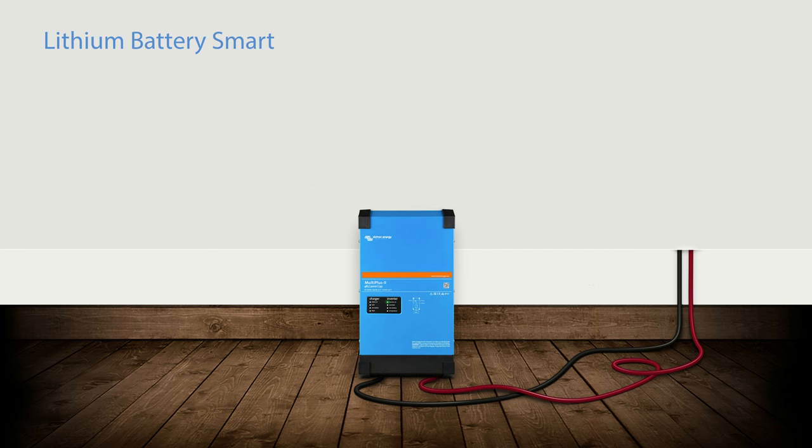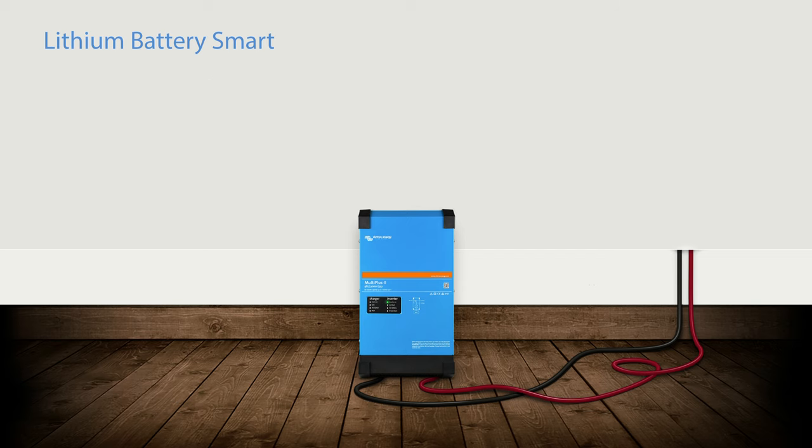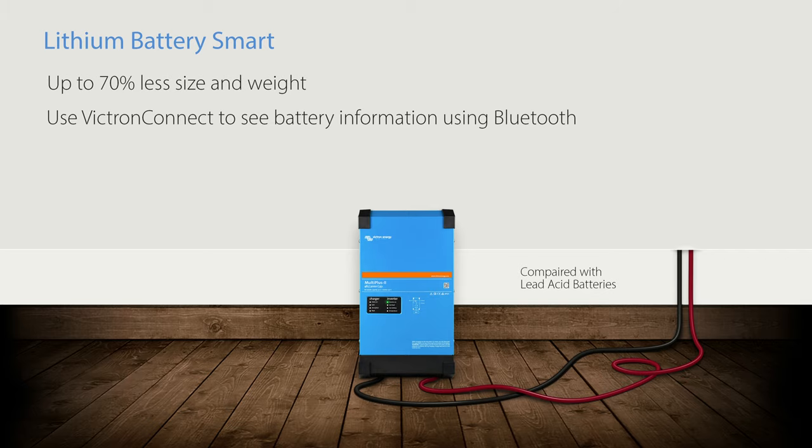There are two voltage ranges: 12.8 volts available in 50, 60, 100, 160, 200, 300, and 330 amp hour sizes, and 25.6 volts available in a 100 and 200 amp hour size. They save up to 70% in size and weight compared with lead acid, and all smart batteries have Bluetooth.